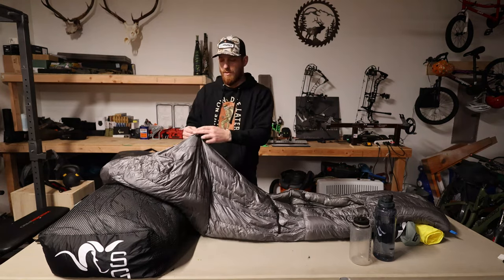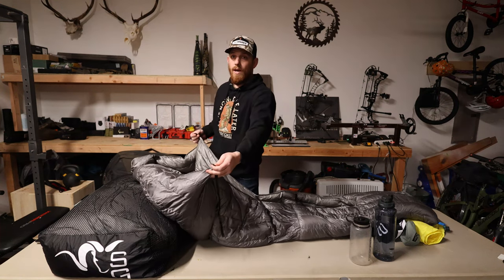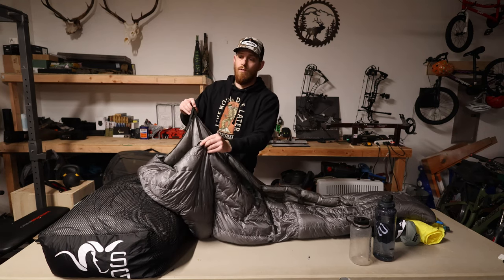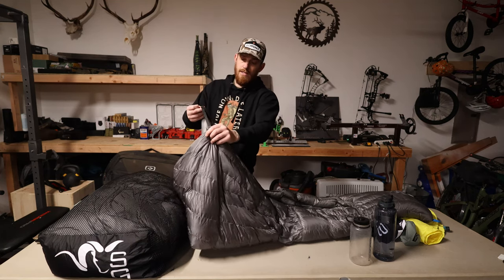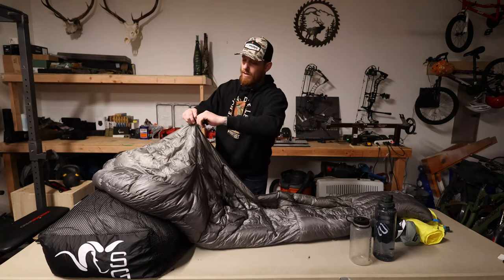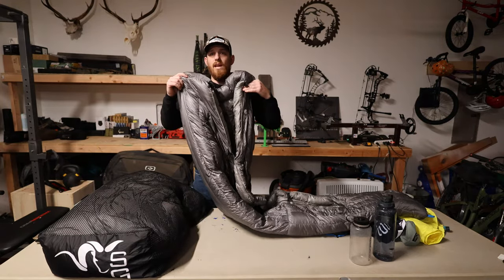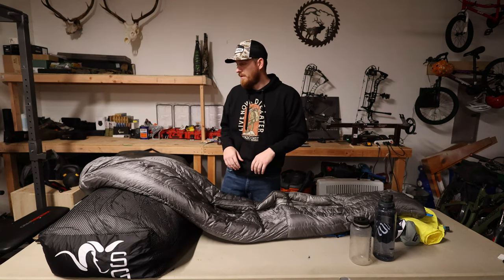The rest of the elastic loops come with a little clip, so you can completely open this quilt and use it as a blanket, or you can buckle those four straps together. They're fully adjustable — just pull the elastic strap to suck it in or cinch it up. You can pull this thing down to the point where the quilt is almost touching side to side, to eliminate drafts in colder temps.